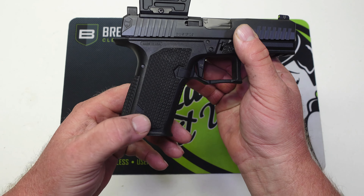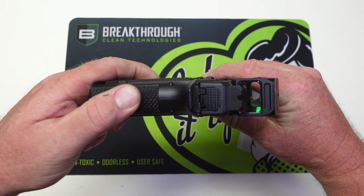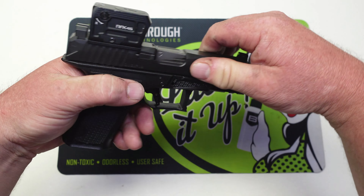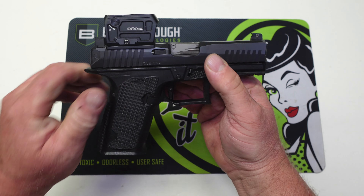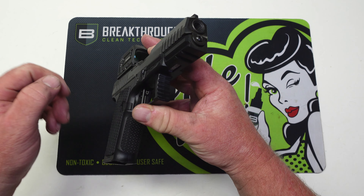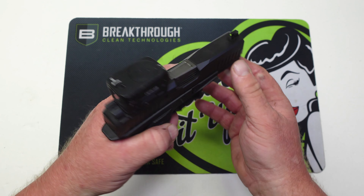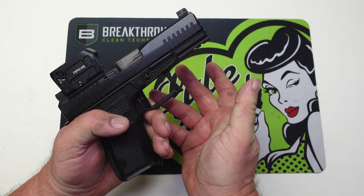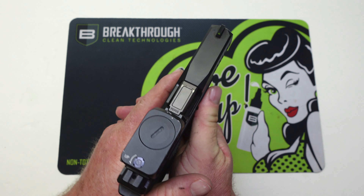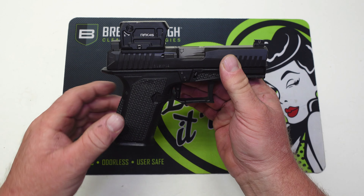They've got some pretty aggressive stippling — almost like a raised panel, as you can see here. There's really nice stippling here in the back and on the front, and yes, this gun is clear — no mag in it, nothing in the chamber. There's a really nice deep undercut on the trigger guard, serrations out on the front, and really nice deep serrations in the slide. Up here — what some people call your thumb ledge — you've got really aggressive texturing where you can really bite your thumb into the frame and push down.